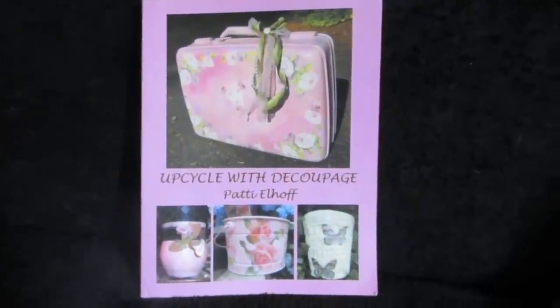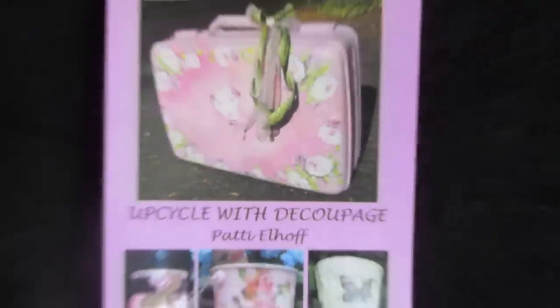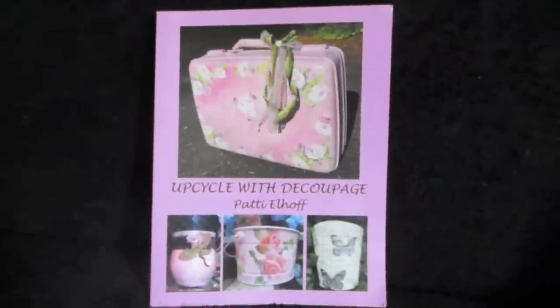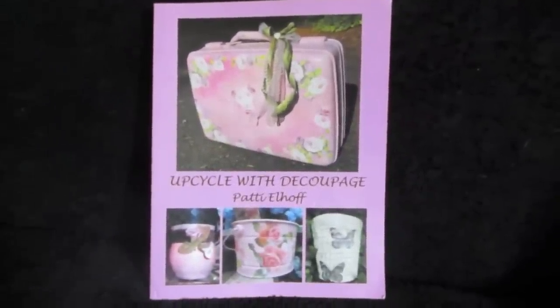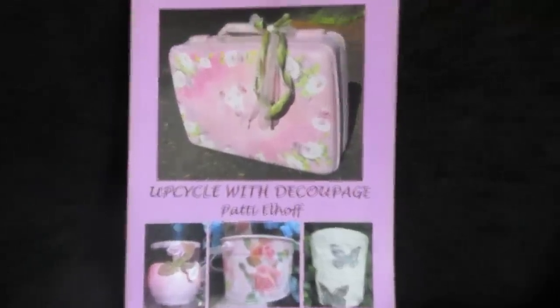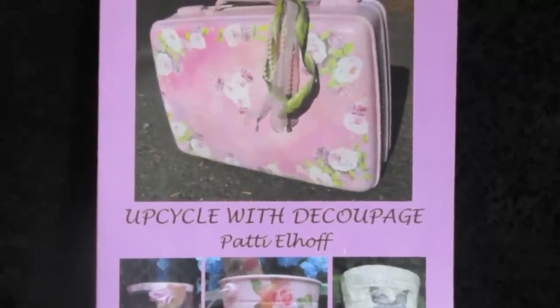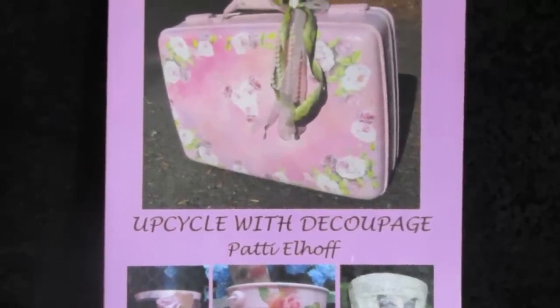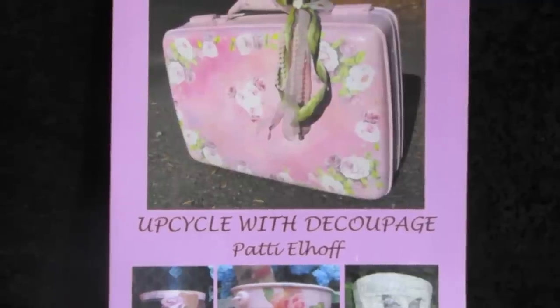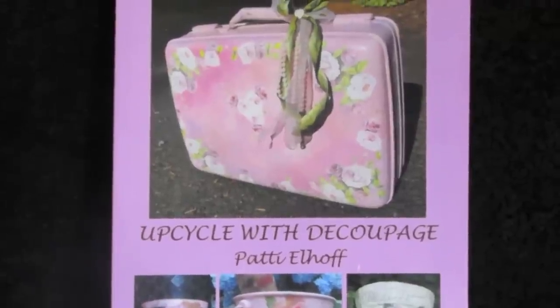Good morning, guys. I am Patti Elhoff, the author of Upcycle with Decoupage, available on Amazon and Barnes and Noble and all over online. That is also the name of my Facebook page — if you go and like and follow the page, you'll be notified every week when a new video comes out. It's also the name of my website, where you can get most of the supplies.